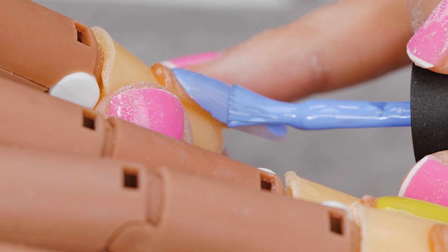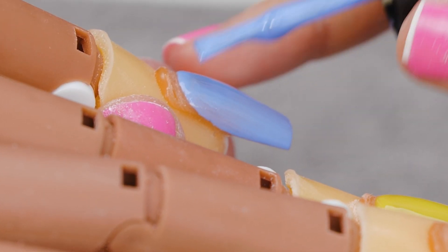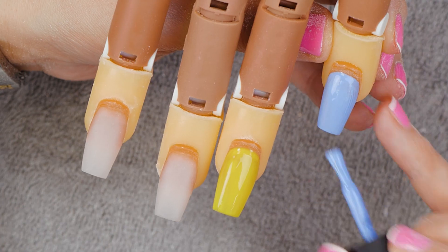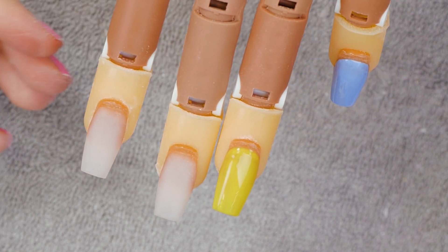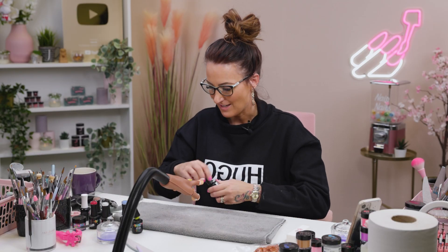Totally doable within a salon appointment, which is what we need when we're busy. And we'll do Andy on this one.